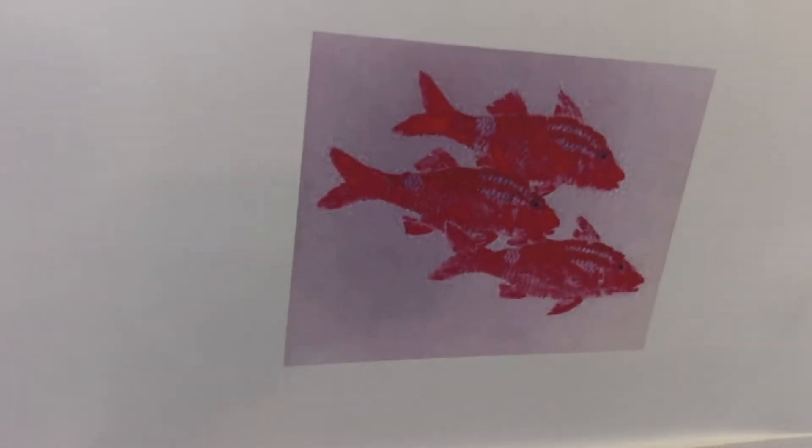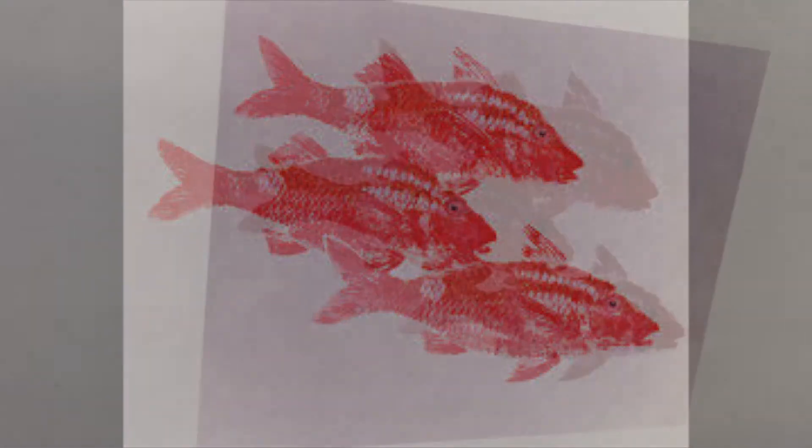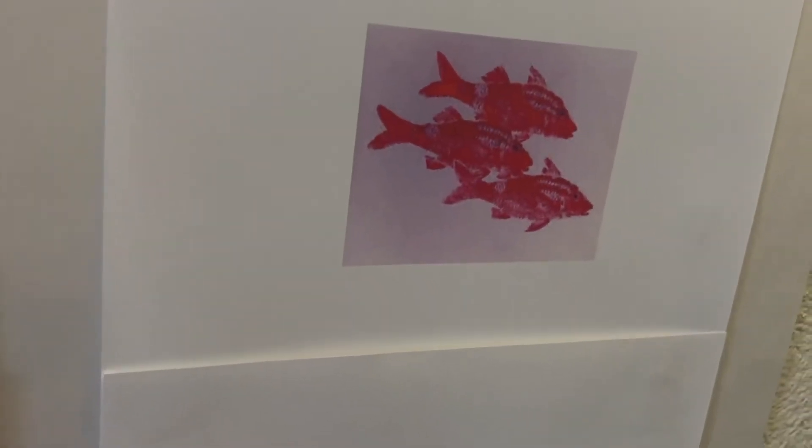Our next piece is from Japan. In Japan, when fishermen catch a really big fish, they want bragging rights but they still want to eat the fish. So what they do is get a piece of paper, put some paint on the fish, lay the fish on the paper, and make what we call a fish print. This way the fisherman has a record of how big his fish was, and he still gets to eat his fish for dinner.